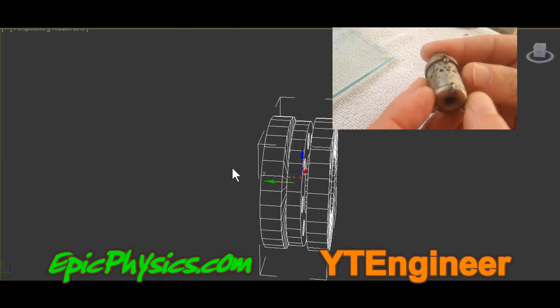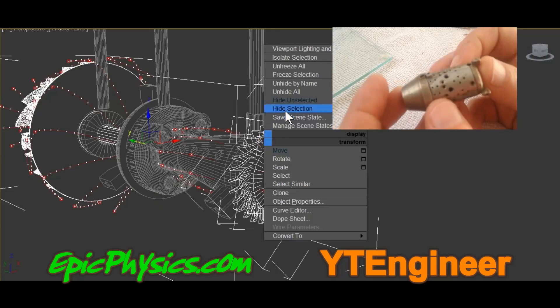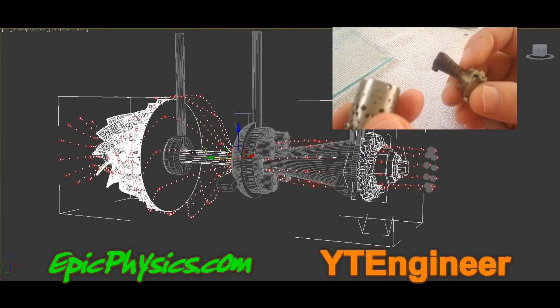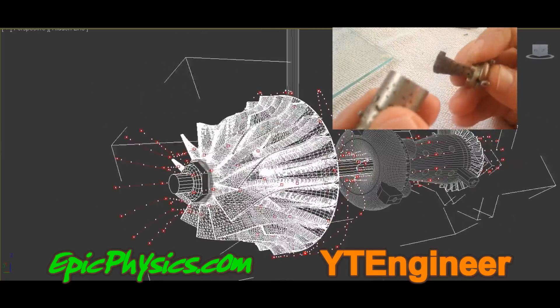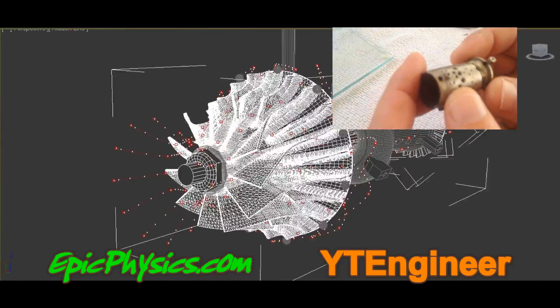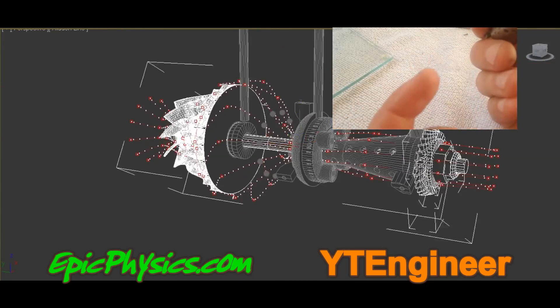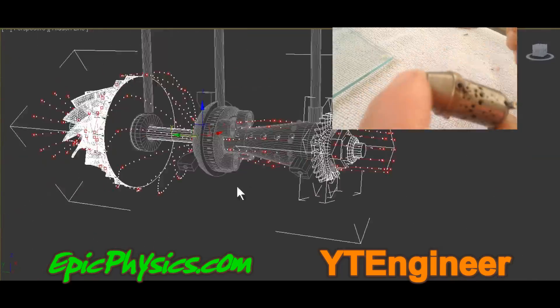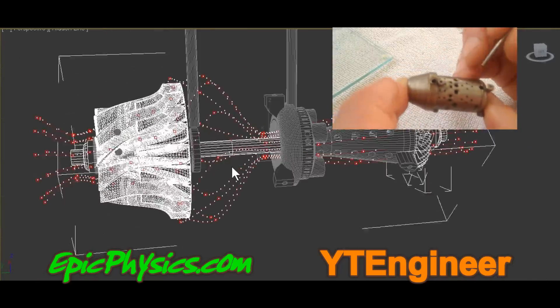Hi guys, this is just going to be a quick video showing a couple of tests that I have conducted on a new project. I am going to try and make a micro jet engine. The engine is 25mm or 1 inch in diameter and 75mm or 3 inches long. I will most likely need help completing this project as I have obviously never designed a jet engine before, let alone a micro jet engine.